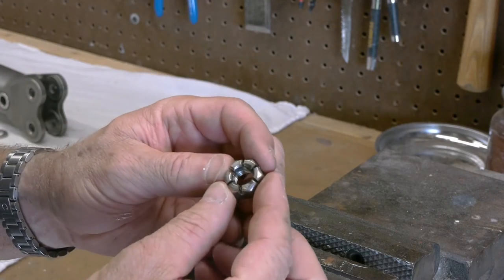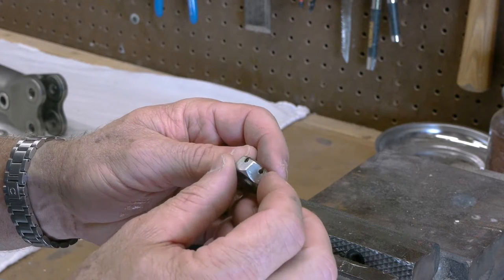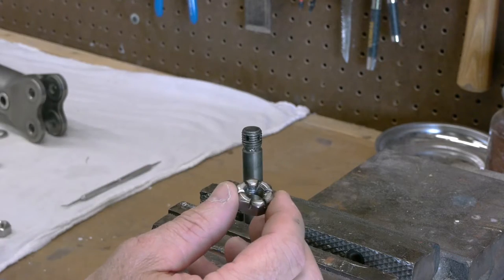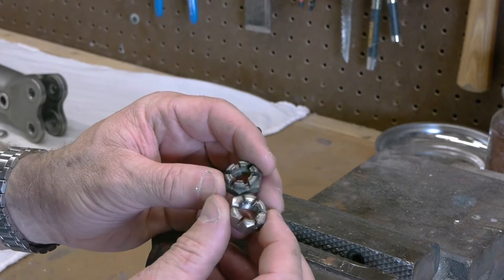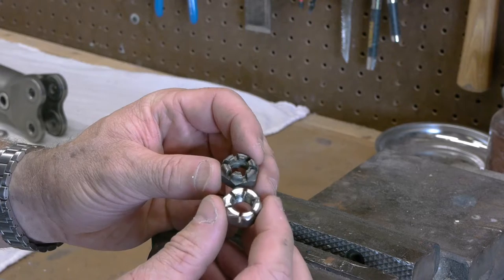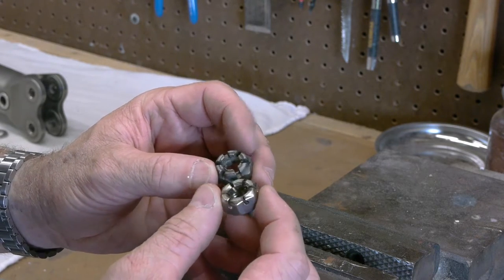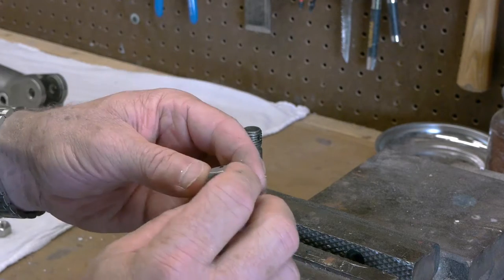Here we are after the grinding. It actually came out pretty well — I wasn't sure how it was going to go, I've obviously never done this before. I was shooting for the castellated nut look and this is what I got. I'm pretty pleased with the way it came out. It needs a little touch up with the file and maybe some cleanup, but I think it's going to be perfect for what we're trying to make.